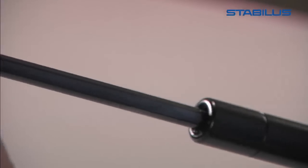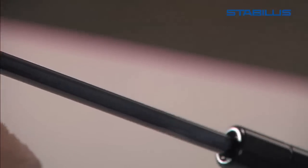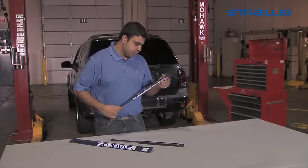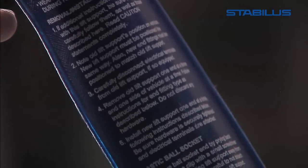Be careful while handling your new Stabilis replacement lift support. Nicking, denting, or even scratching the rod will result in premature failure of the part. Finally, while this video will cover many of the essential steps in replacing a lift support, it is not a substitute for reading the instructions that are included with your Stabilis replacement lift support.